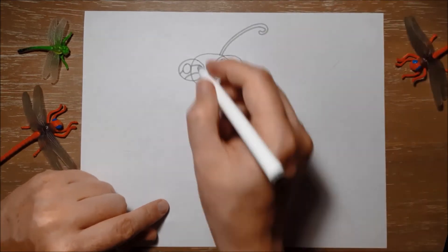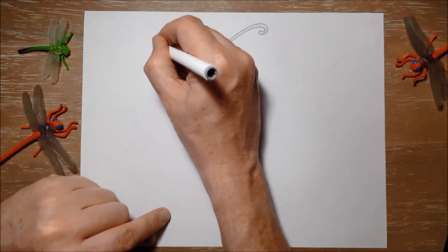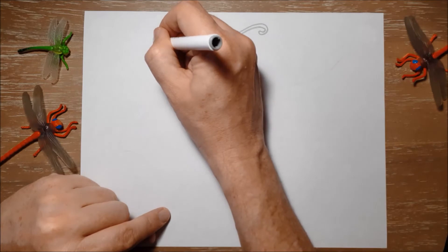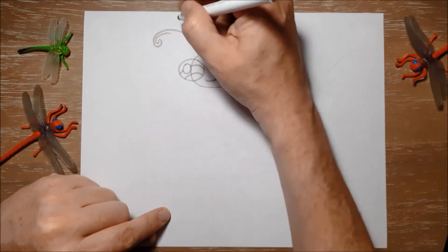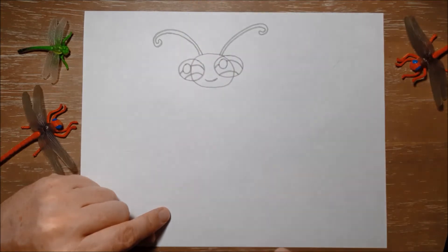So there's one — these are just long curving lines. There's the second. And then bring it back and down to the head, just like that.